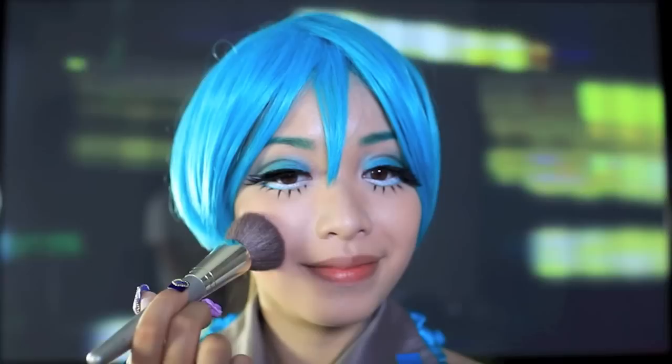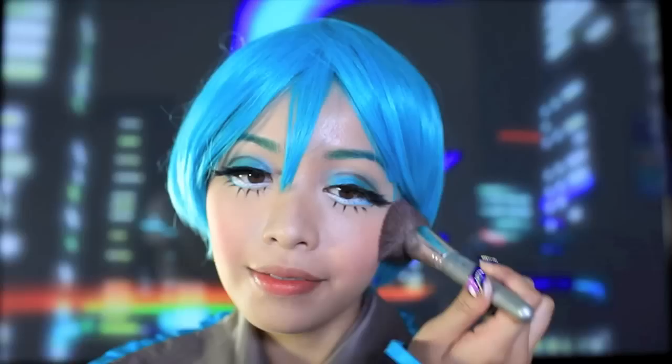Now it's time to finally throw on the wig — we'll add the pigtails later. Take the pinkest blush that you own and, with your blush brush, smile and apply this color on the apples of your cheeks. This will give you that innocent doll-like look.